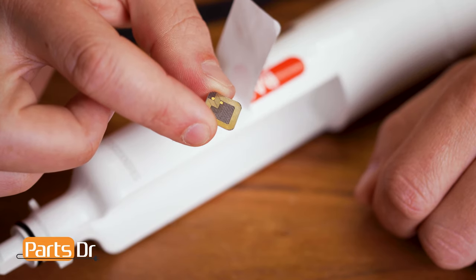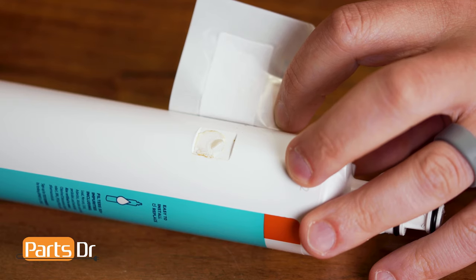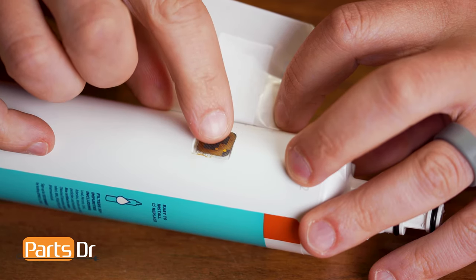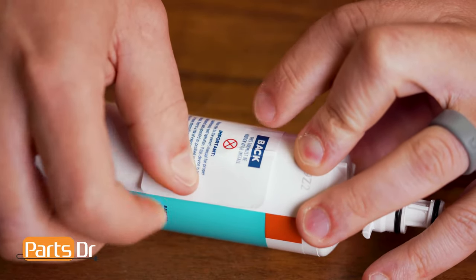Now we can transfer the RFID chip over to the water filter. To transfer the RFID chip, simply set it in place with this side facing up, then put your sticker back in place.